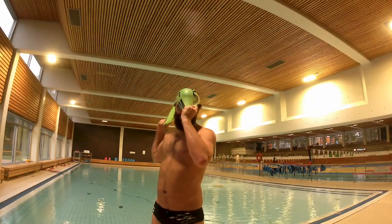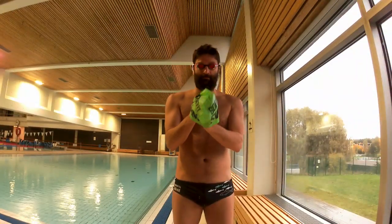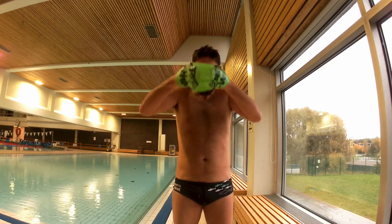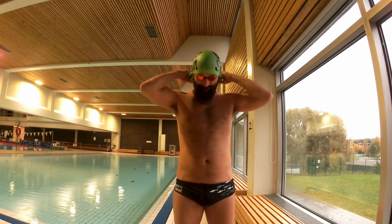Putting your swim cap on is a simple endeavor, so do not overthink it. If you keep a few rules in mind, you will be good to go. First, it's much easier to put the cap on while your hair is dry. Of course, this is not a requirement, but when your hair is dry, the cap will not slide around during the attempt.